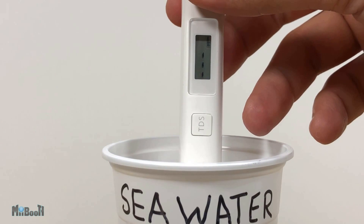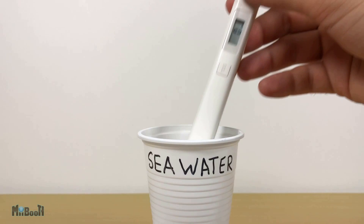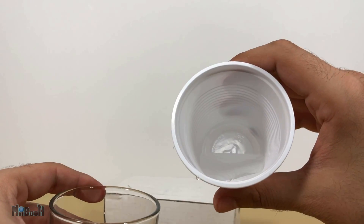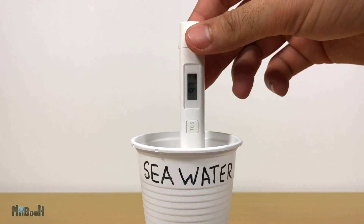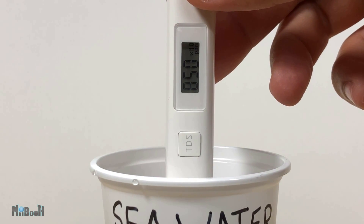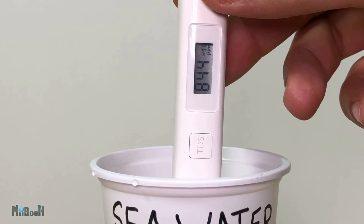This device can measure from 0 to 9,999 ppm, but the TDS of seawater is much, much higher. According to my research it has a ppm of about 35,000 — that means it roughly has 35 grams of salt per liter. I'm going to try diluting it with five parts bottled water and one part seawater. Even after all that diluting, it still shows 846 with an ×10 multiplier, meaning a TDS of 8,460 — still about eight times more than the recommended maximum drinkable limit.